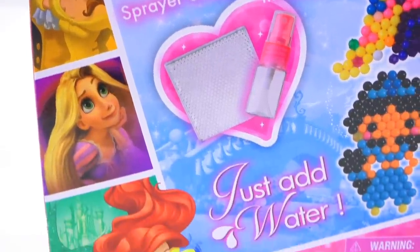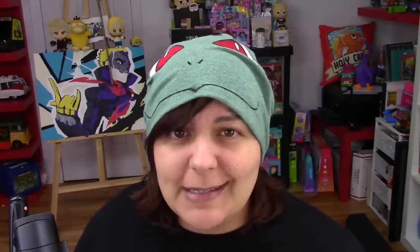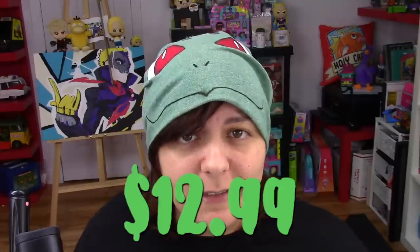My guess is the idea of this kit is we put beads and then spray them with water. One thing that worries me - if we look at the bottom of the box, it says 'Actual contents may differ from image.' Why would the box show something that is not inside? Alright, enough delay. Let's see what we get inside. This kit costs $12.99.